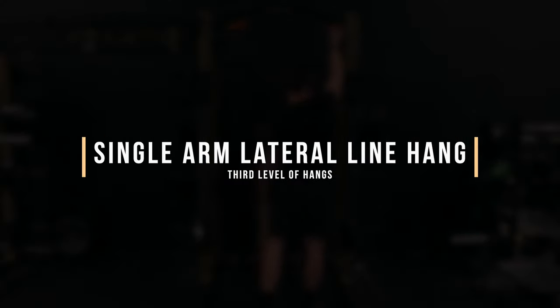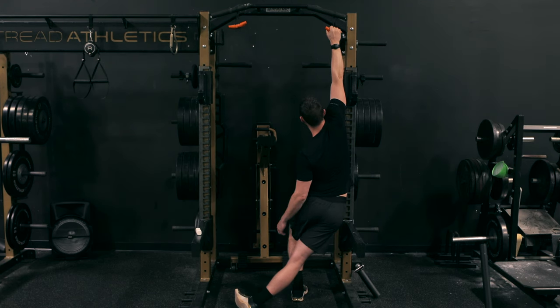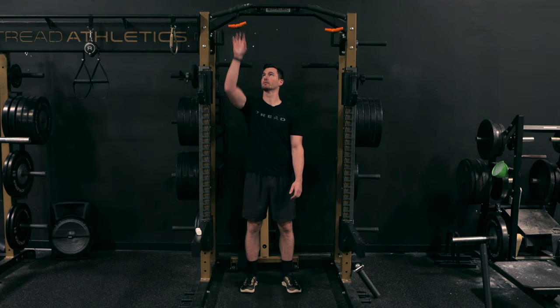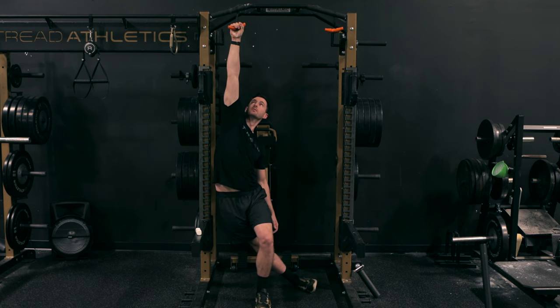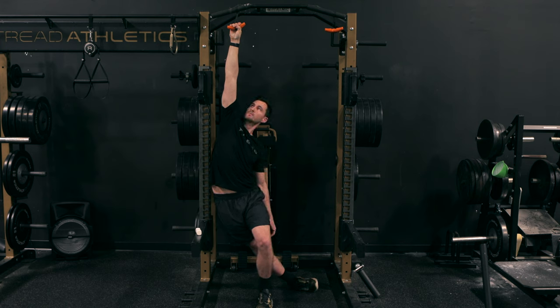Level three is the single arm lateral line hang. You're going to have a handle, ring, or bar that's a little bit below your max reach. Cross that same-side leg as the arm you're working on back behind your body — that's going to stretch out the entire lateral side, all the way from the TFL and lateral hip up through the lats and grip. From there, give yourself as minimum support from the lower body as possible and sink into as deep a stretch as you can. Try to relax and drive the ribs down on every exhale. It's self-regulating because you can support yourself as you fatigue, but it's a great way to strengthen the grip, open up the lats, and work on arm care.